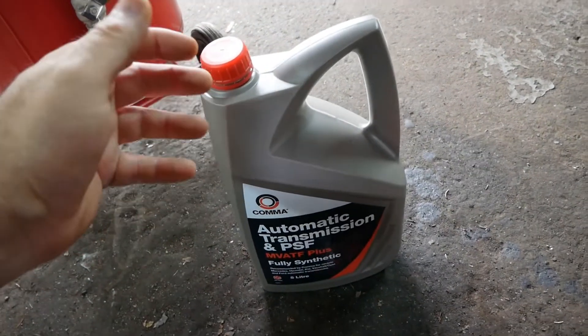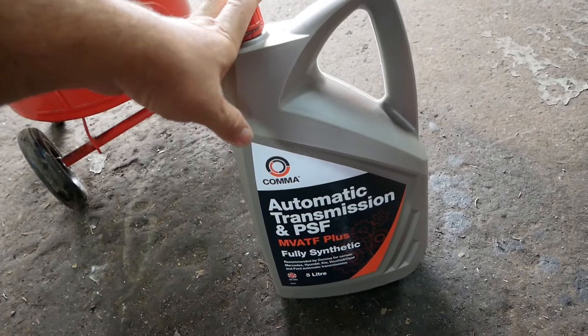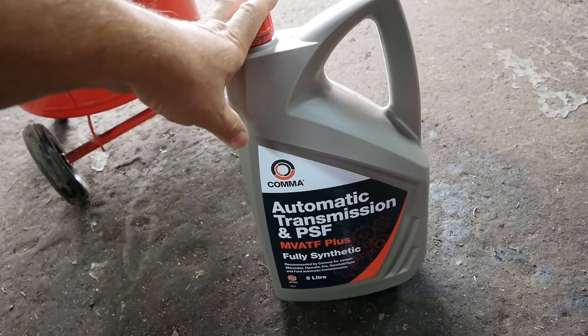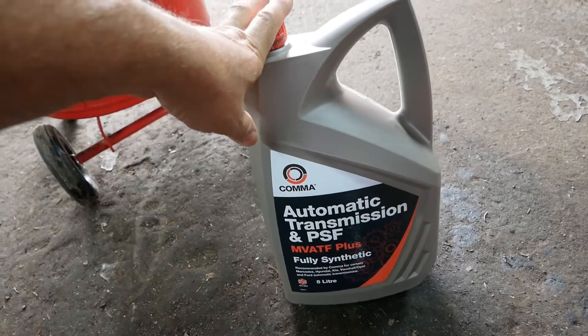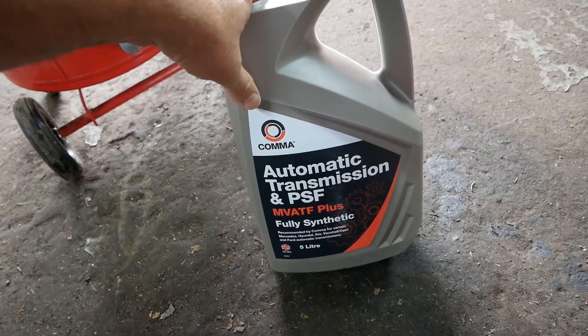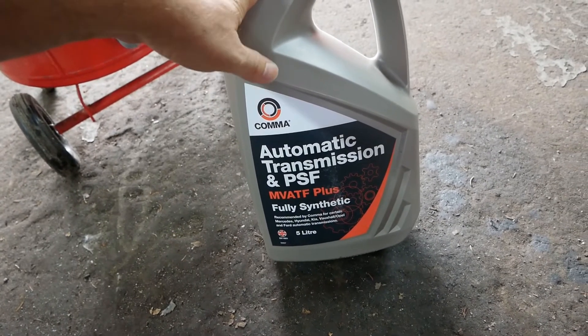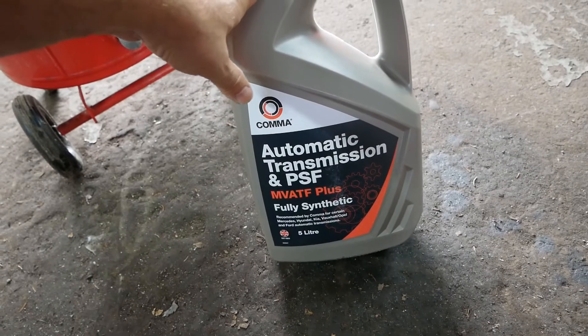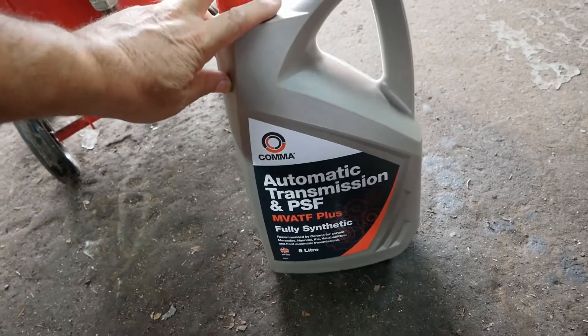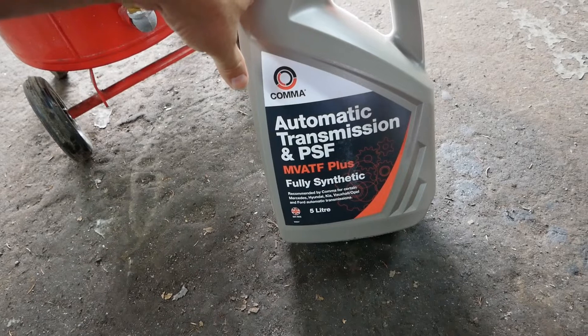For the tools you're going to need, I'm going to put a link to everything in the video description below. The oil you need is 1.4 liters of Nissan Matic S. Like all OEMs they hide what these oils are so you buy it from them, but it's basically a synthetic ATF oil. If you Google Nissan Matic S you'll find a list of other oils which meet or exceed that specification - in this case I'm using a Comma MV ATF Plus oil.